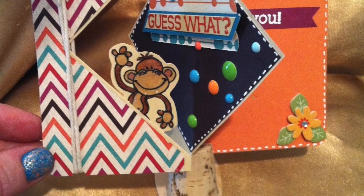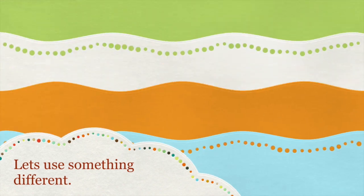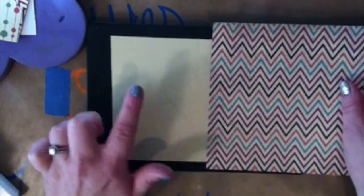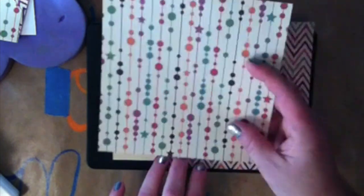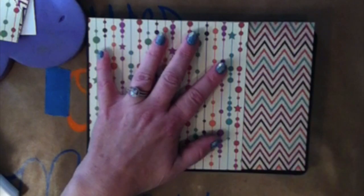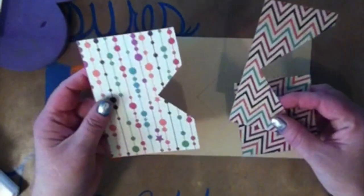I used my Sizzix die, the diamond flip card die to make this. I'm going to show you a really easy way to make the panels for the inside. I had already cut my card, but I still laid it out to show you anyway. The tan piece is my card base, and then I picked two papers I knew I was going to use and laid them over it, deciding which paper was going to be over which panels. Then I just put a piece of painter's tape over it and ran it all through my machine again.